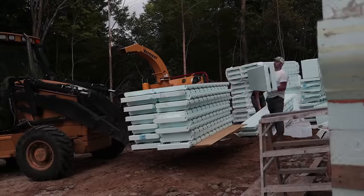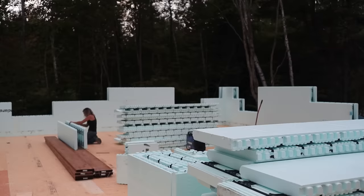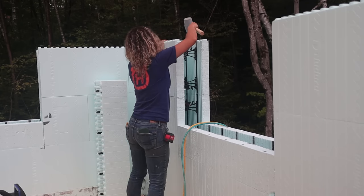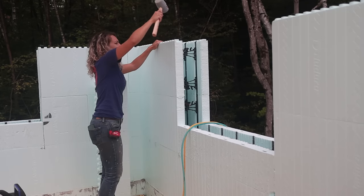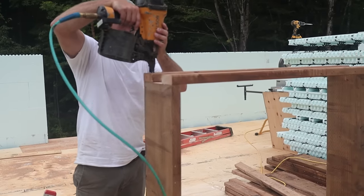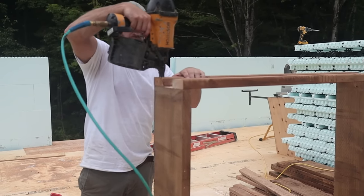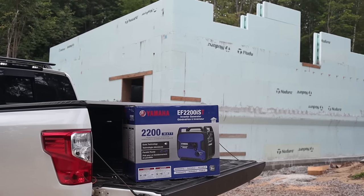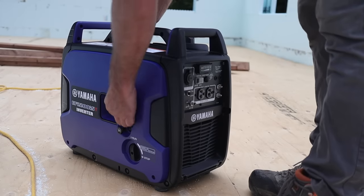Thank you all so much for watching this video, we really appreciate it. It would really help us out if you guys gave us a thumbs up, and please subscribe so you can follow the rest of our journey building our own house. Next time on Timbermates we're going to show you the end result of finishing our main floor, and after that we are putting up our ICF walls. We're going straight to the roof. Stay tuned and we will see you in the next video. Thanks guys.